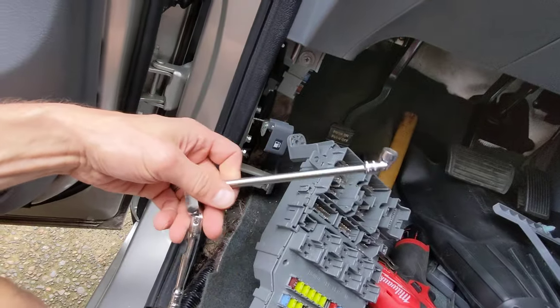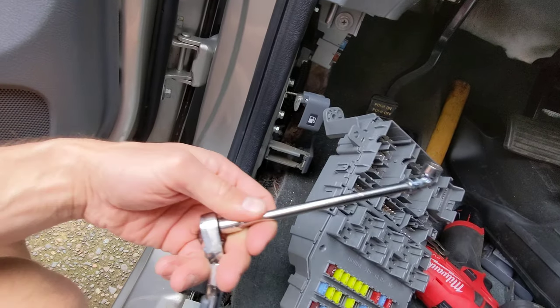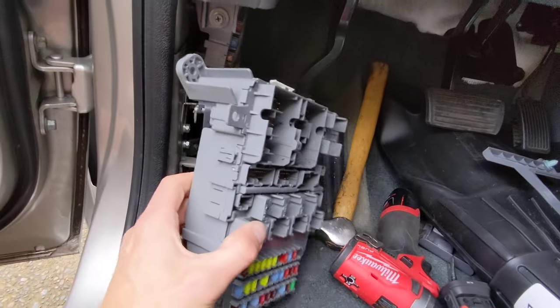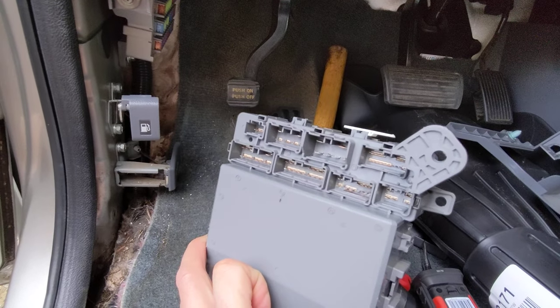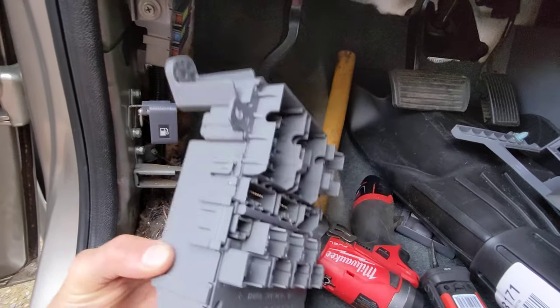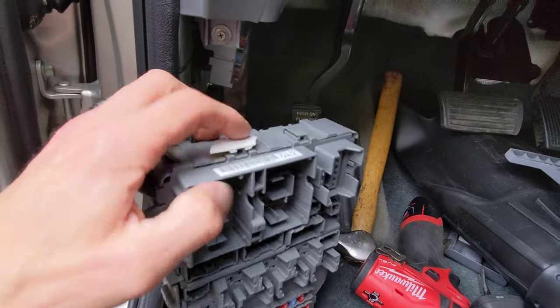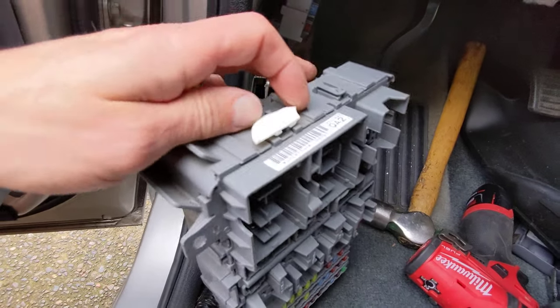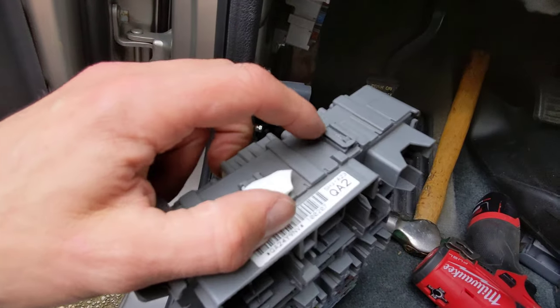I used a quarter-inch extension with a 10-millimeter swivel head on it to get up in there and undo that bolt — kind of hard to get to. Once you get that loose, you move it away and find a whole other bank of clips up here which are almost impossible to get to. There are also two harnesses on the top which you'll end up unplugging — they actually slide off, and they were really almost impossible to get off. This one ended up breaking, unfortunately. The plugs on the front are pretty easy; the ones on the back side are kind of a pain.